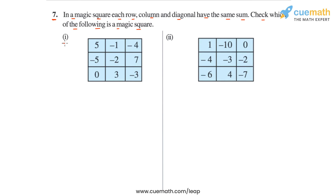Let's analyze the first square. Let's label the rows, columns, and the diagonals. There are three rows — R1, R2, and R3 — and three columns — C1, C2, C3. We also have two diagonals, D1 and D2. So we have to find eight sums and see whether all those sums are the same or not.